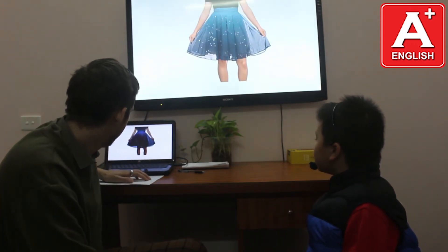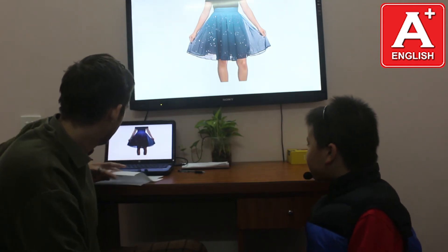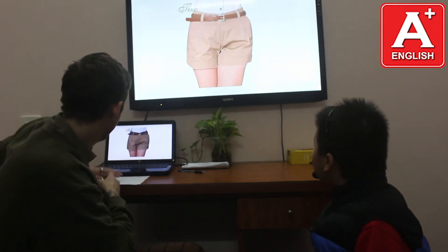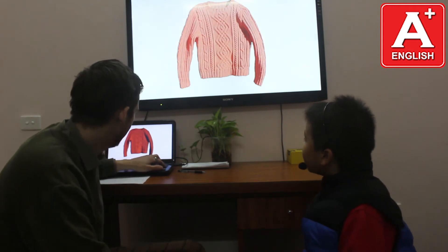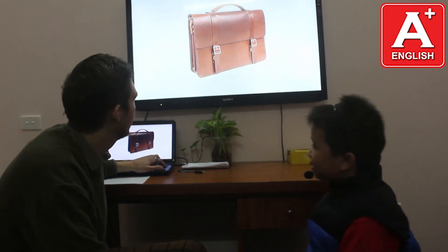What is this? This is a skirt. Very good. What are these? These are shorts. Very good. What is this? This is a sweater. Very good. What is this? This is a sweater. Black. Very good.